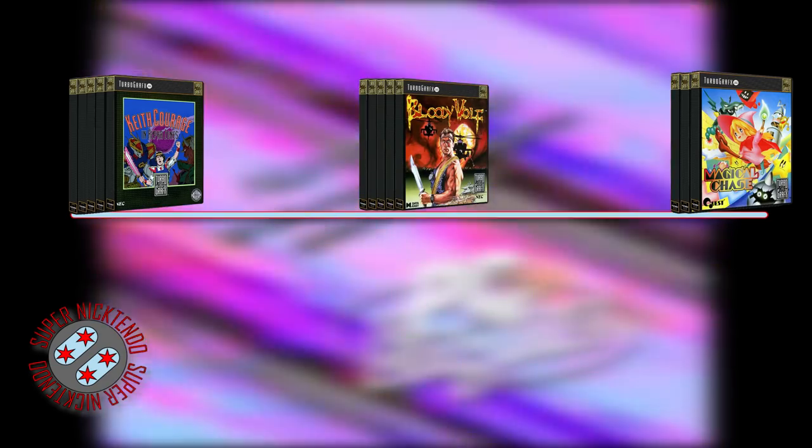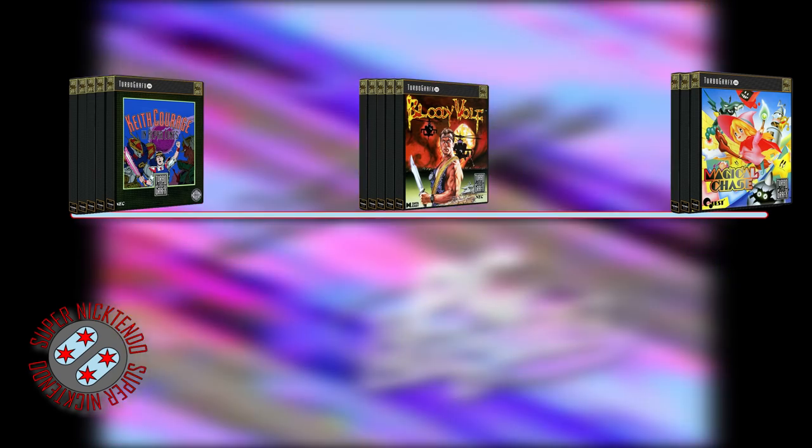Usually in these Retronomics episodes I do an overview of the top 15 expensive games, but this time I checked out the five games from the bottom, five games from the middle, and five games from the top to see if there's any correlation on whether cheaper games are rising faster than the more expensive titles.